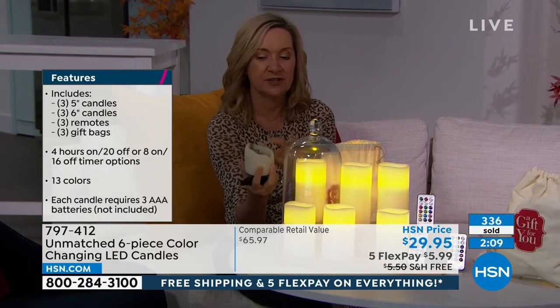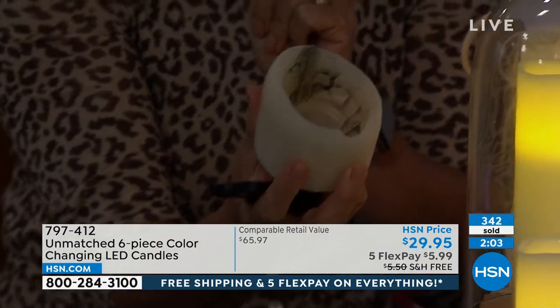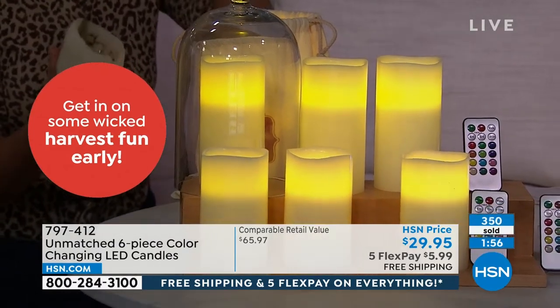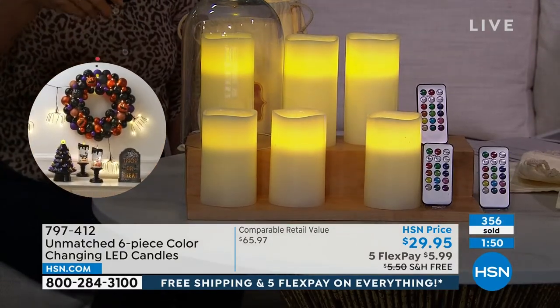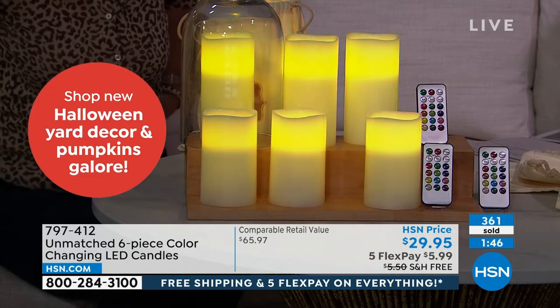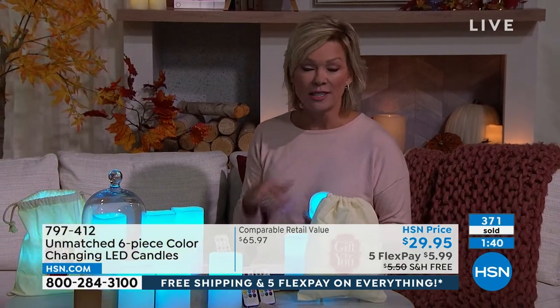I always bring this up because it hits a chord with everybody — I can never get real candles to burn right, and then there are all the black marks on your candle holders, and when they melt you get wax all over the bottom of your beautiful pieces. You don't have to worry about that with flameless. With six candles, run them down the center of the table or put them in your fireplace — they really make an impact when you decorate. And here's what I recommend: look at the retail compare of over $65. You could get two of these sets for that price, and they never have to be replaced. I used to spend a fortune on candles every holiday, but they burn down and you have to rebuy them.